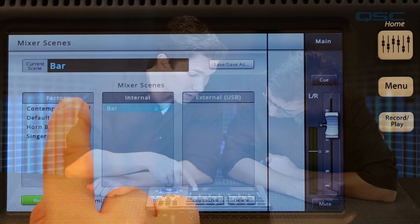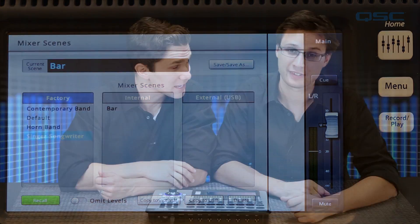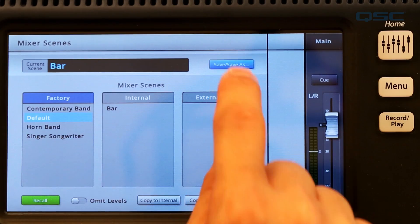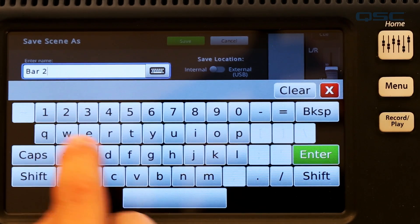You may also notice that TouchMix comes with a few factory-installed scenes. These are a great way to load a collection of common presets for a basic band setup to get your mix set up even faster. Over the course of a performance, you'll likely be fine-tuning your mix to the venue or the way your group sets up. Once you've got your mix dialed in the way you like it, be sure to save it as a new name so you'll be ready to go the next time you're in the venue.